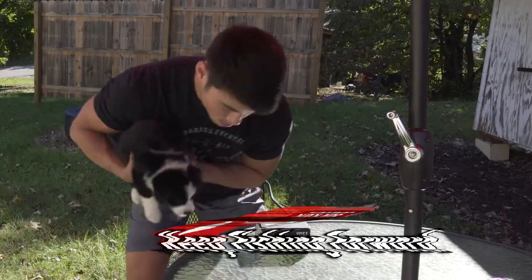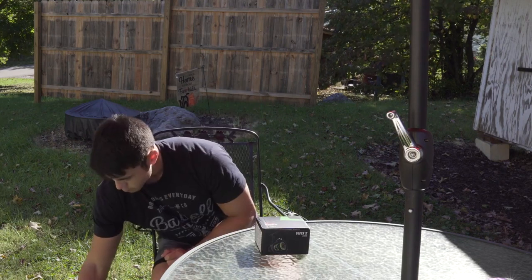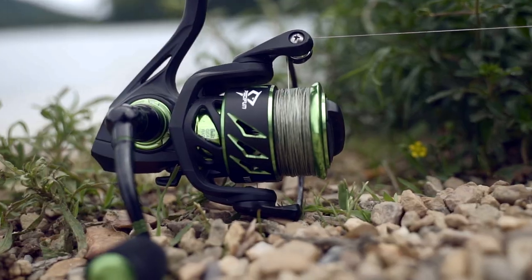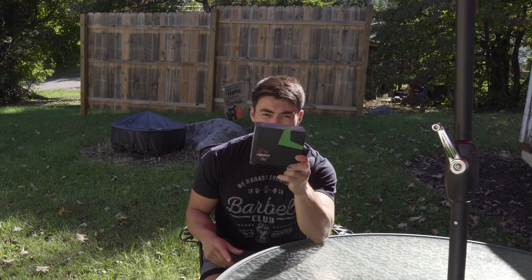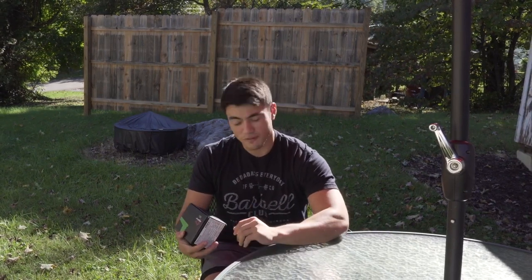What's up everybody, it's King Bassett here. Today I want to talk to you about this reel I got. The reel is from PC Fun — it's called the Viper 2, it's a 2000 series. I plan to use this for finesse fishing and maybe even some trout fishing.